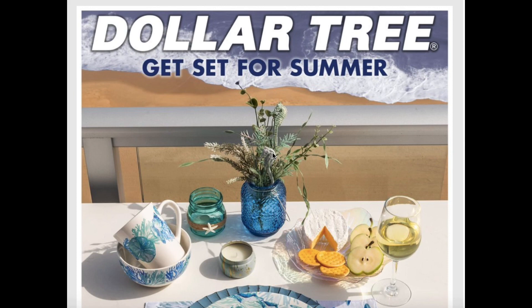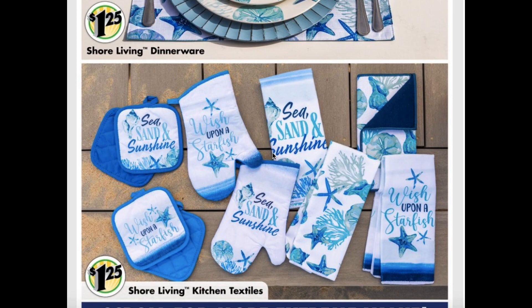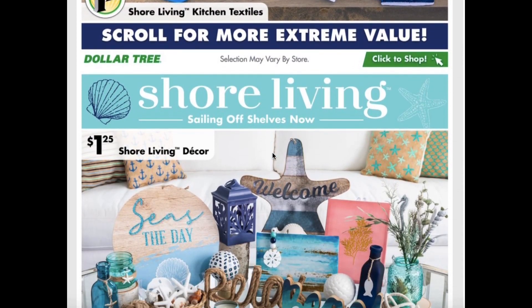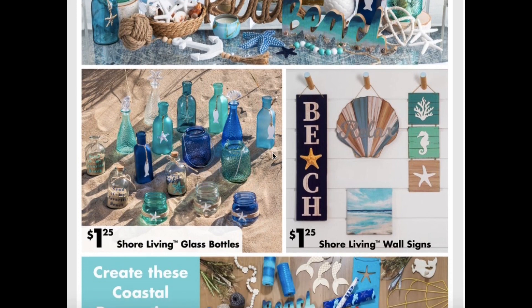Dollar Tree is already getting us set for summer pretty early, which I'm here for because I'm ready for summertime. They have this new shore living dinnerware — the cups, plates, and bowls. That's a really nice design they have this year. And then they have the matching kitchen textiles like the oven mitts, kitchen towels, and drying mats. Shore living decor like your wall signs, tabletop decor, and your lanterns. And then they have the glass bottles and more wall signs to choose from.